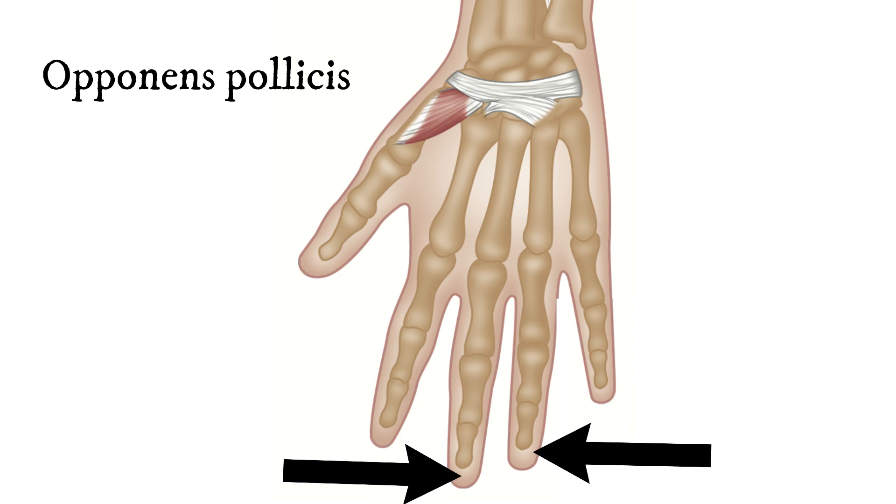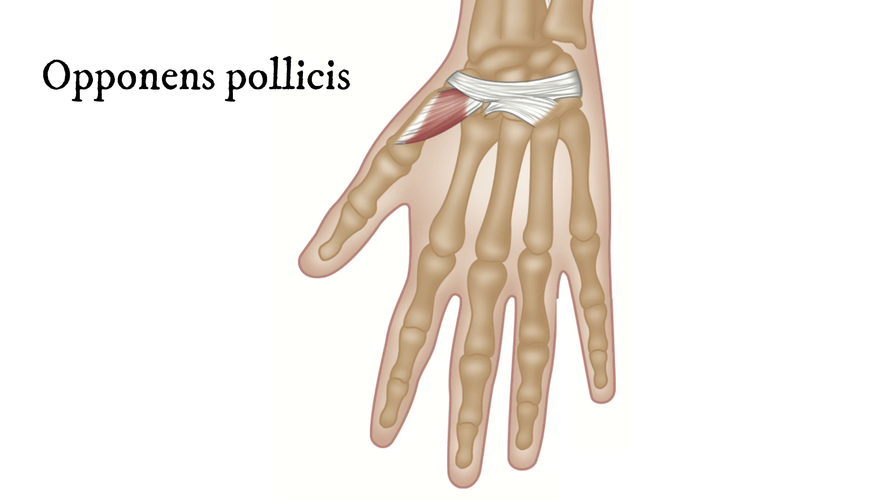It's this muscle that separates us from all other animals on earth, apart from the great apes, and it gives us a hand that we can grasp and use. That makes this muscle, this tiny little muscle, an amazing evolutionary step, a huge step forward, which is astonishing, really, when you think about it.